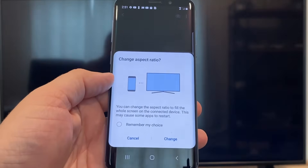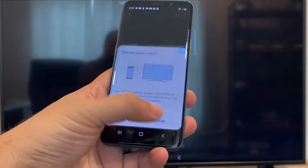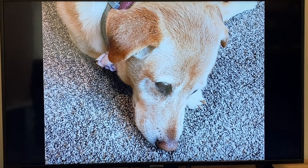It'll ask to change the aspect ratio because right now it's in vertical mode, so I'll just hit change. And right there it's casting this picture right onto the TV, and it looks pretty good.